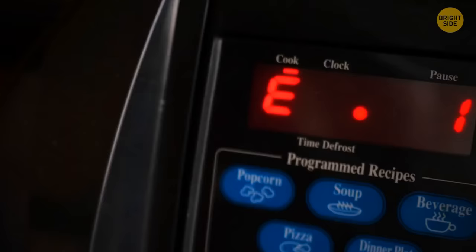The black grate on a microwave isn't just decoration — it's called a Faraday shield, which prevents rays from escaping the microwave and also speeds up heating so you can enjoy your leftovers faster.